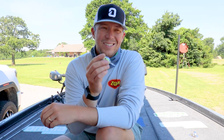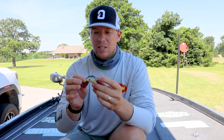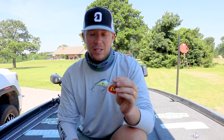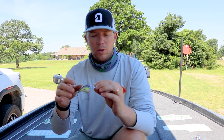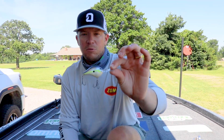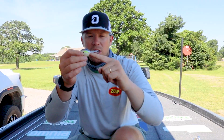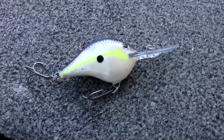I've played with it a little bit — let me tell you, this is a fish catcher. Everybody knows how good the DT-6 is, and this is the DT-6 body, the same profile. The DT-10 is a much larger body with a flatter bill to get a little bit deeper. This is the DT-6 body with a flatter bill. Same profile, amazing castability. Got the balsa, comes with the sharp VMC hooks, comes in all of the DT colors.